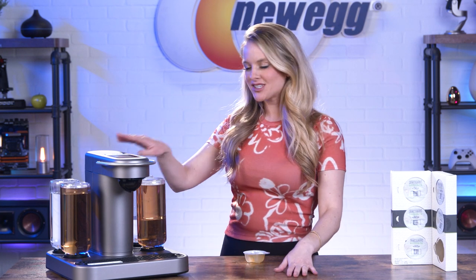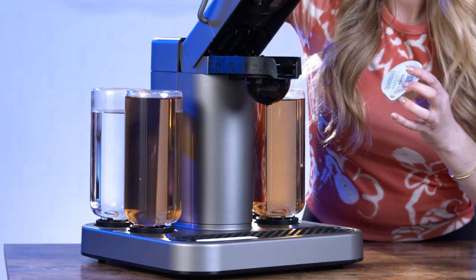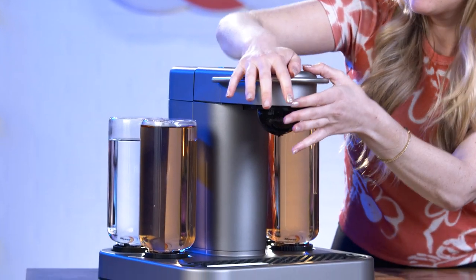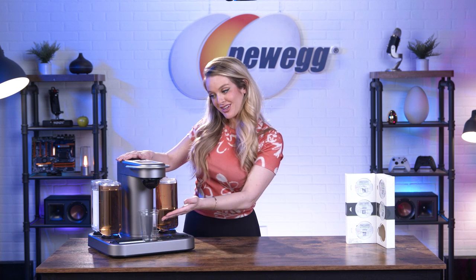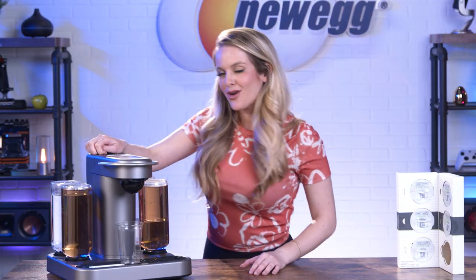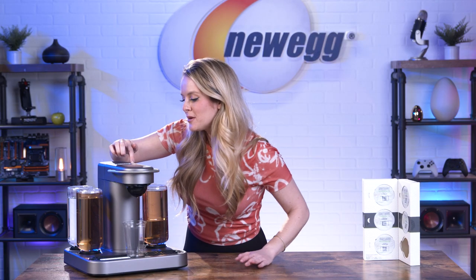I obviously cannot unbox something like a Bartesian cocktail maker and not try it out, so let's do it. I've got my margarita mix right here, we've got some tequila blanco right here, and I'm going to put it in. Let me put my cup down here and place a lowball glass under the dispenser with ice — well, we don't have any ice here, but we do have the glass. Next: spirit strength. Should I go light? Should I go strong? Considering it's a work day, I think I'll go light. All right, now we're going to click mix.